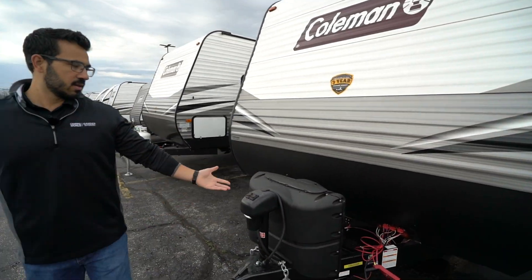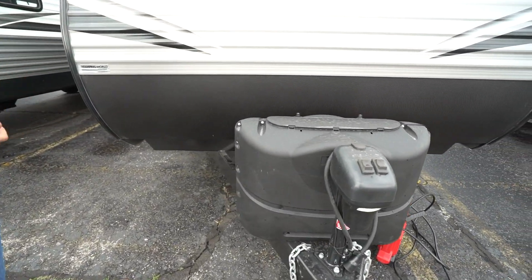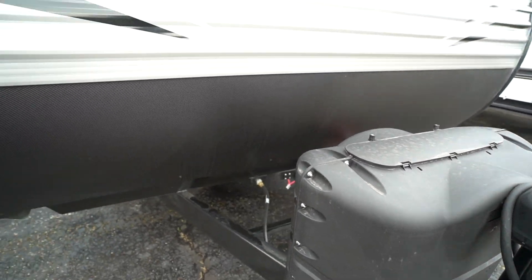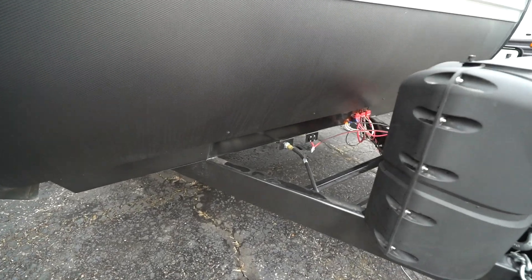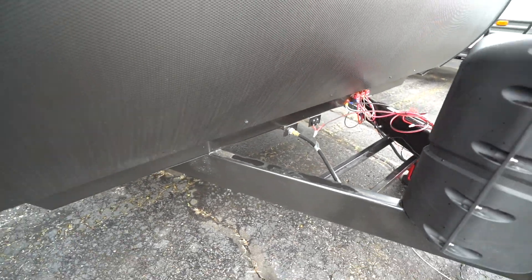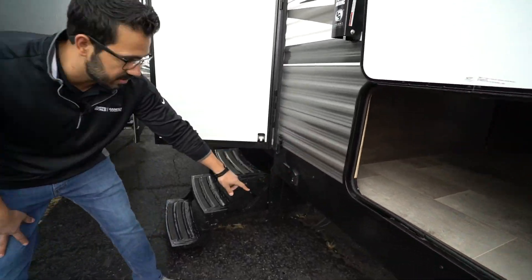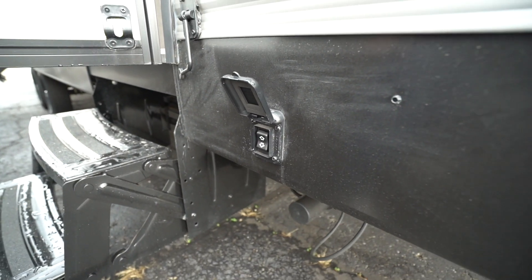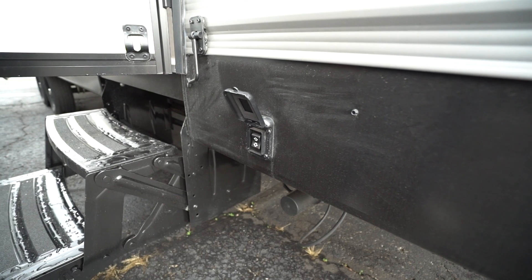Coming around up front, the power tongue jack comes standard on this one, making it easier to connect and disconnect from your tow vehicle. You also have two 20-pound propane tanks with the cover. Right behind the rails for your battery, this one is prepped for solar — just buy portable panels, plug in right there, and it will trickle charge your battery. Last thing — power stabilizer jacks, so you don't have to manually crank those up and down.